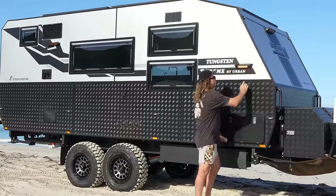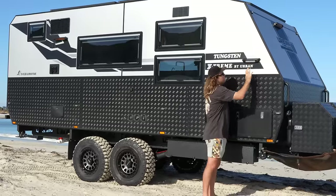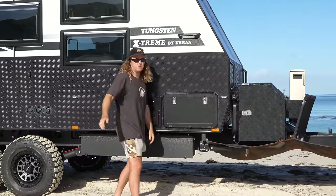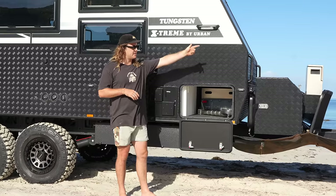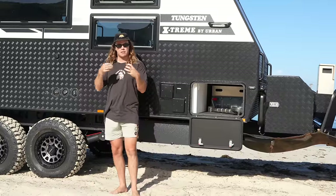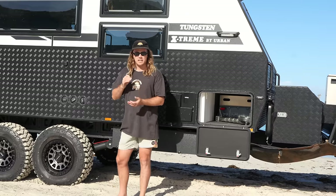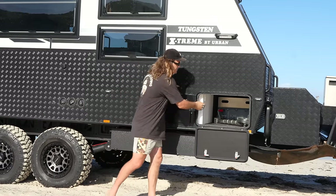We've got these touch lights — press once for white light, press twice for orange. No button, all touch-sensitive. Moving to the tunnel boot — these come with a triple seal, so even if you don't latch them they're already sealed. Inside here is our dust suppression system switch. When you hit a dusty road, you step out and simply hit the switch — it sucks air in through an inline fan and filter, pressurising the van so you get absolutely no dust. Urban's own dust suppression system. Tip: make sure it has an inbuilt fan — don't rely on driving velocity alone.